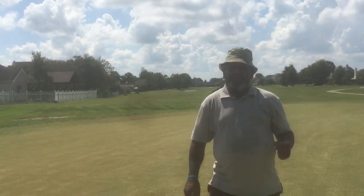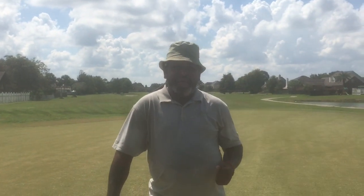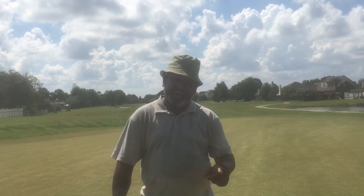People, remember — grind it out. Grind. While you're out here playing golf, you may hear a couple of wayward shots — don't give up. Grind it out. Take care. Peace.